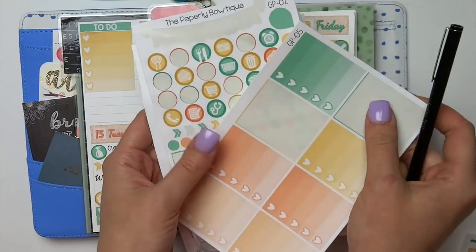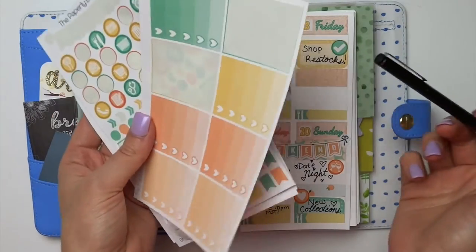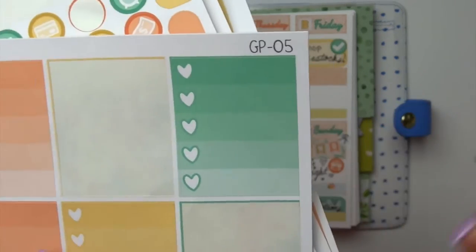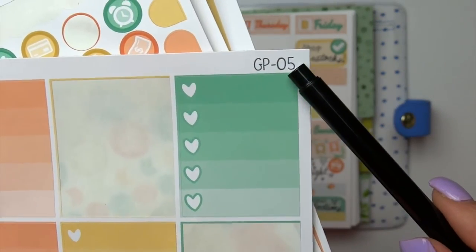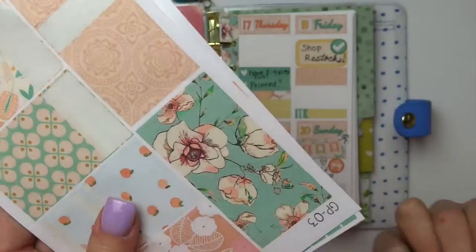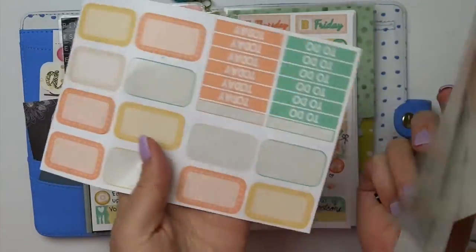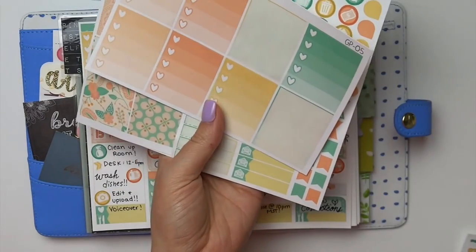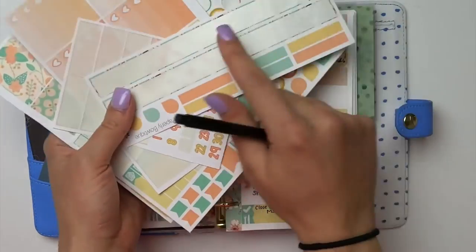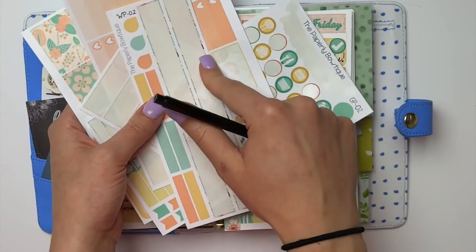I wanted to let you guys know of a quick way to search all of the things in the collections that we have. A lot of people get confused because we just have one section for collections. But if you find one that you really like, if you go to search in our shop and you just type GP, all of the Georgia Peach collections have that in the listings — so everything has Georgia Peach on it. These were personal size, so these won't be in the collection section — they'll be in the personal size section or new releases.